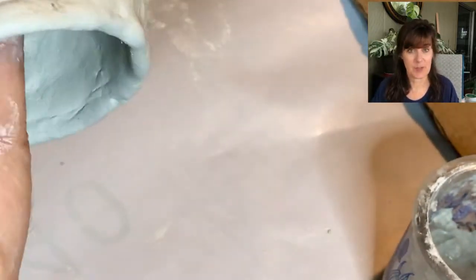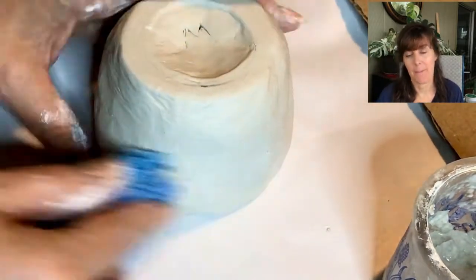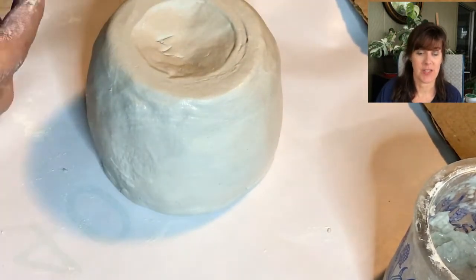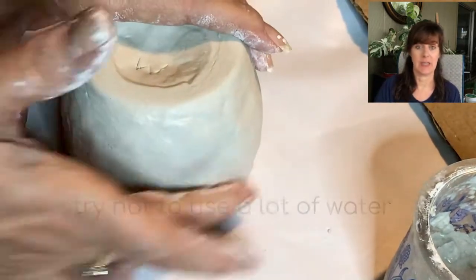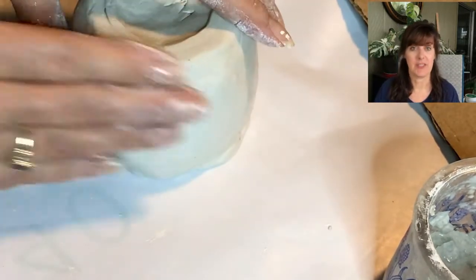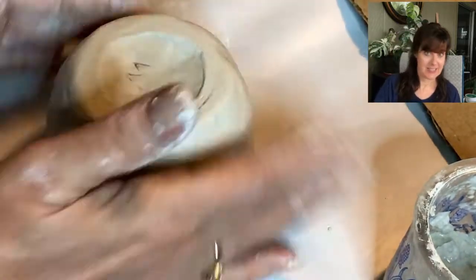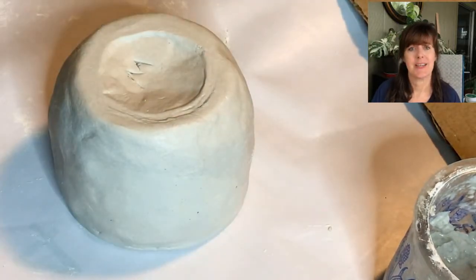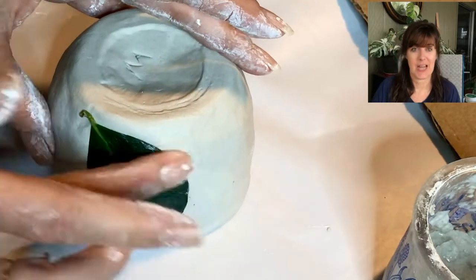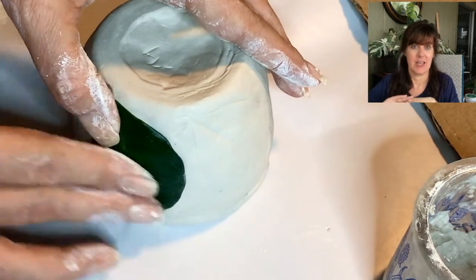Working on smoothing these on, I'm using just a regular household sponge. Probably I should have tried a makeup sponge — I think that might have done wonders for smoothing these out. But dipping it into the slip and then just sliding it around the piece, using it to smooth everything out. The smoother you make things now, the less sanding you have to do in the end. And then it was a trip out into the garden to grab some leaves — I'm looking for as much three-dimension on the bottom side as I can get.